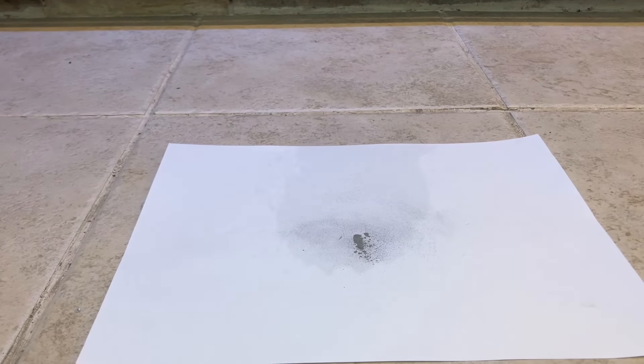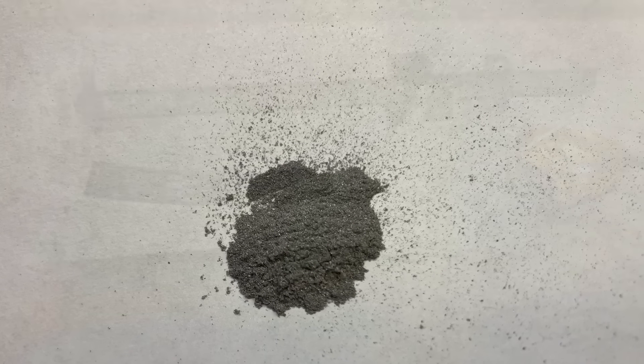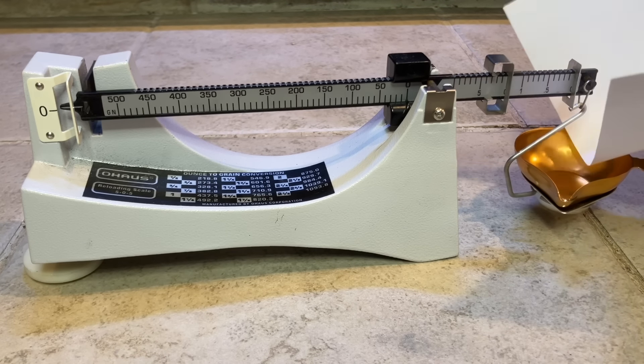In this photo, you can see the consistency of the dust you're looking for. Proportions should be made by mass. In this case I'm using a beam balance, but a digital scale can be used as well.